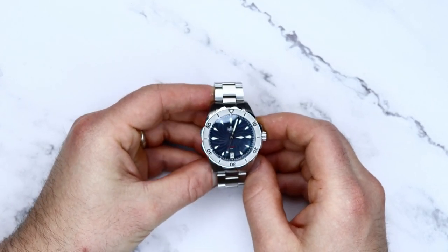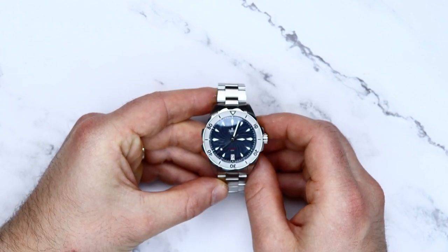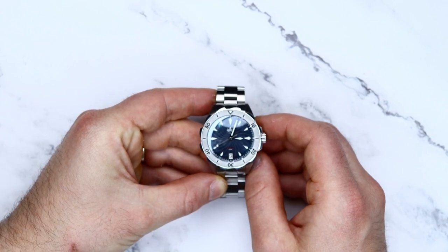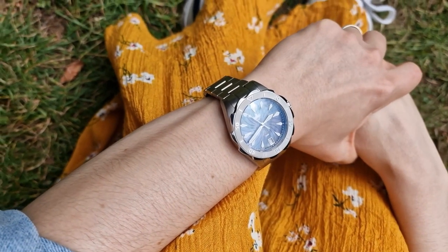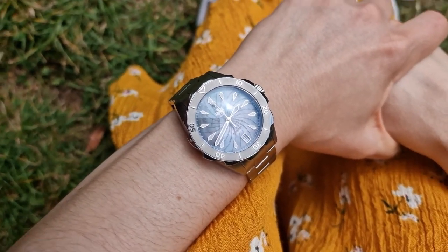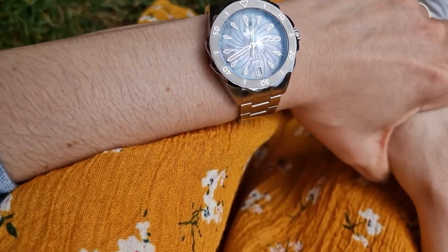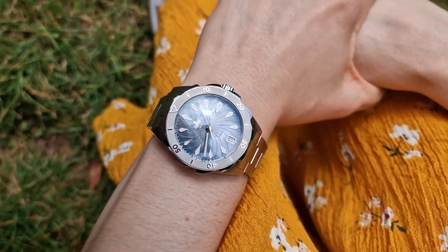There are plenty of brands out there that do ladies watches, but none of them offer these sorts of specs at this price. From my research I couldn't find any micro brands that do this, especially ladies divers — so if you know of any, let me know in the comments. I've seen reviews on other channels claiming it's a unisex watch. Looking at the design, I really don't think this is unisex, but if you look at the size and thickness, you might have a case there.